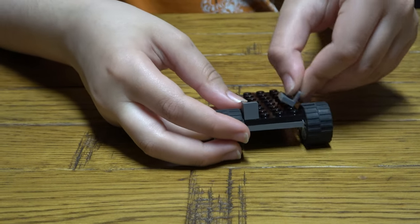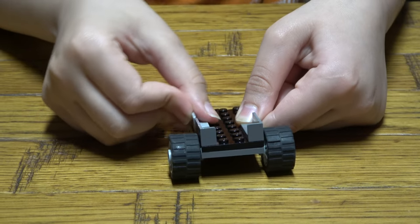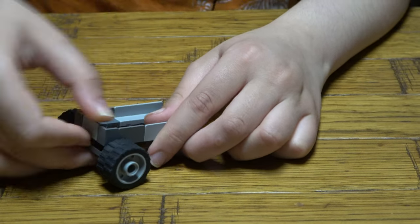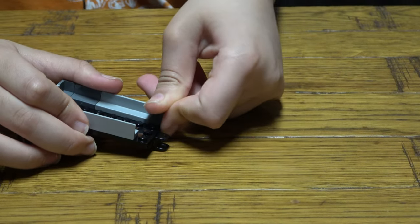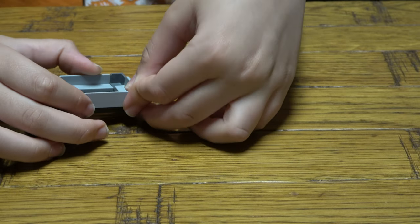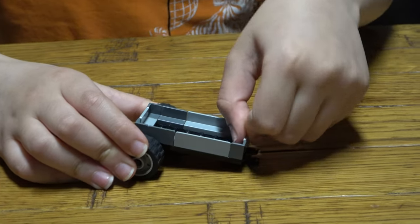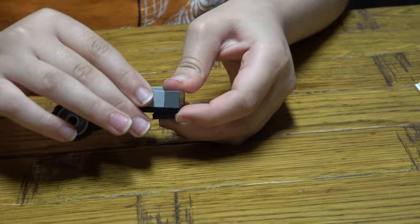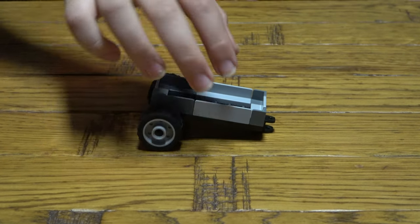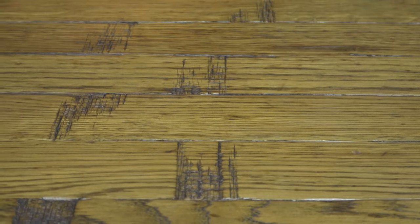I'm going to place this here, this here, this here. The trailer isn't that easy to build — I feel like placing it with two hands like I did it. But yeah, here's the trailer. Okay, now let's just start building.